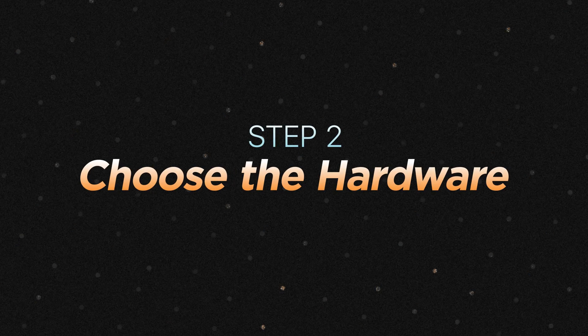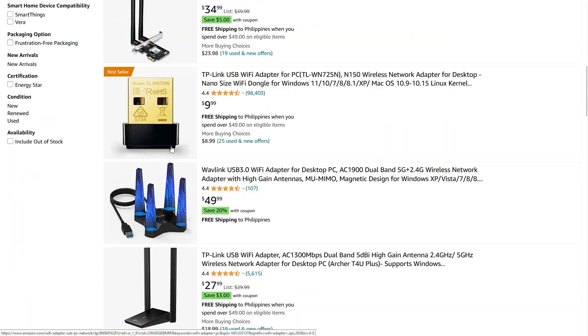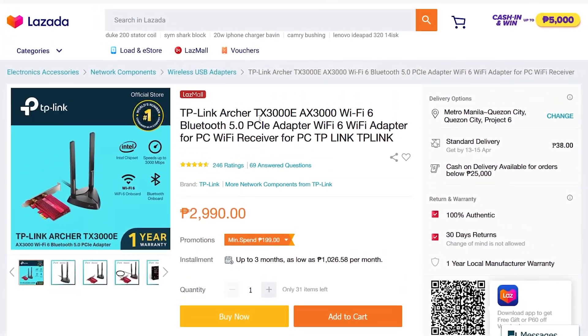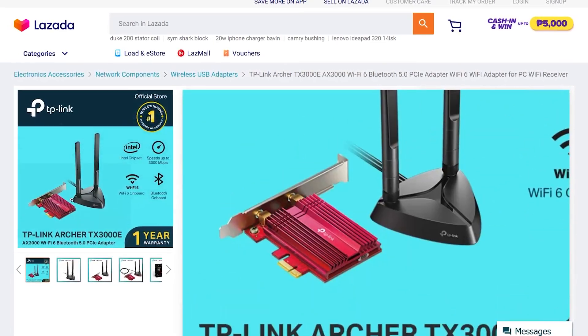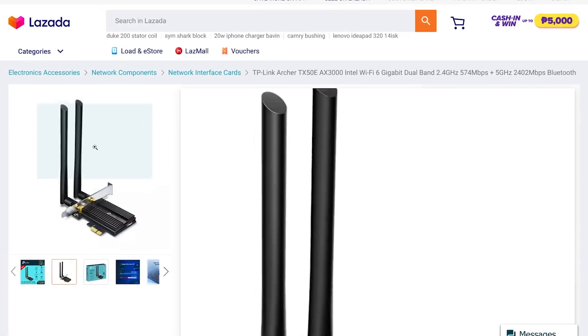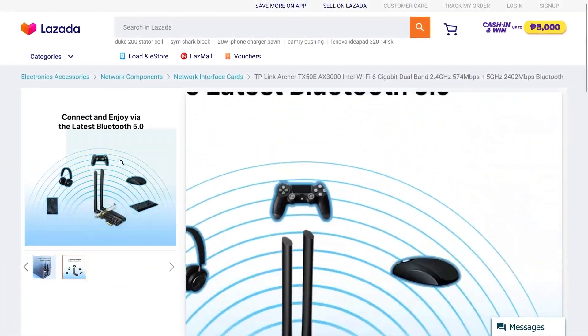Step 2: Choosing the Right Hardware. Once you've determined compatibility, it's time to choose the hardware you need. There are lots of standalone adapters out there for each specific feature, but you can also find all-in-one solutions like this 2-in-1 TP-Link TX3000E Wi-Fi and Bluetooth adapter that already features Bluetooth 5 and Wi-Fi 6. If you want less cables to manage, this Archer TX50E from TP-Link is also pretty good. To install any of these, you do need to open up your system and install them via PCI-E. Link in the description box.